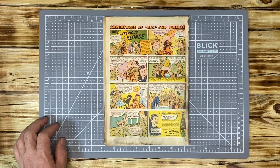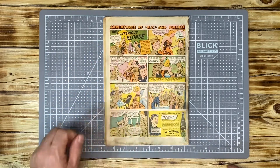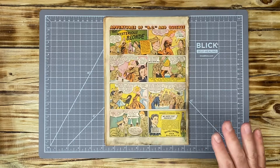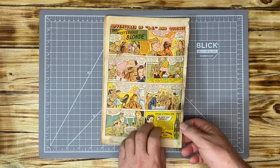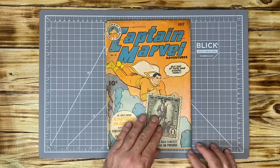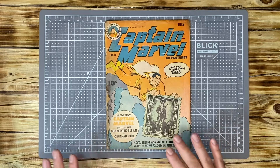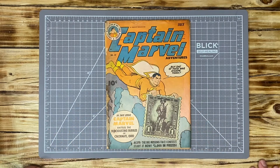That's okay because this is a great book for anyone to have, especially if you don't have any golden age books. We're going to try to make this book look a lot better. I'll get my materials set up and we'll do one upload from beginning to end — cleaning and pressing this book — and you'll see how I do a quick press and clean. Stay tuned.